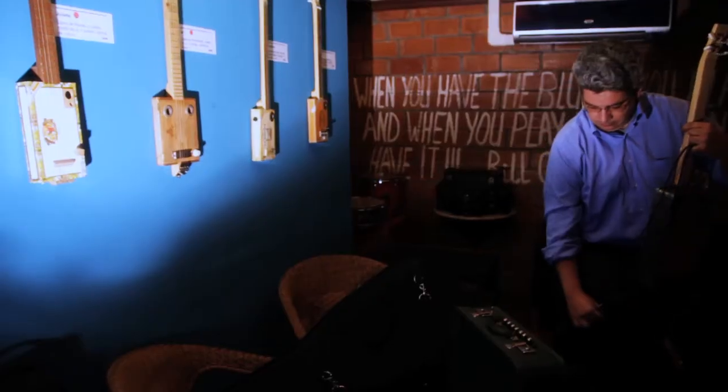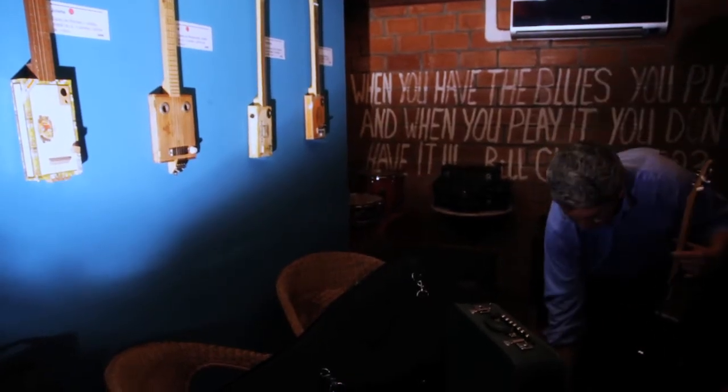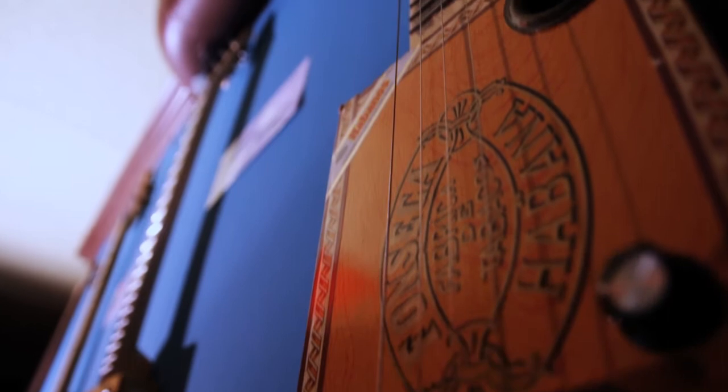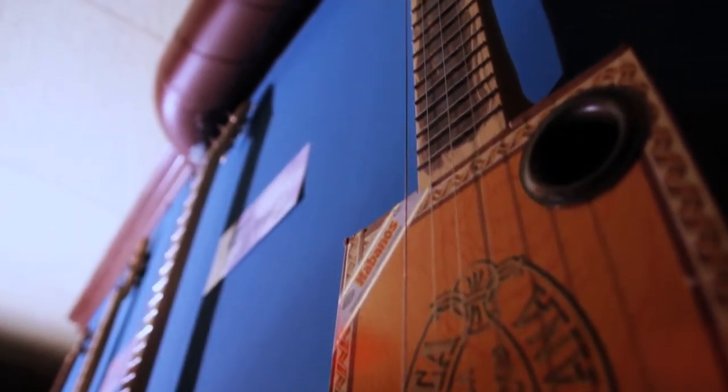I made one first to prove to myself that it really existed and could sound, and then to make one for myself — and it sounded. From there it was: this sounds, so I'll make another one, and I have another box here so I'll make another. Time has passed. I left the job I had — not to dedicate myself to this, but to break from the life I was leading. And suddenly I find myself with 14 made, which are the ones I have exhibited here.